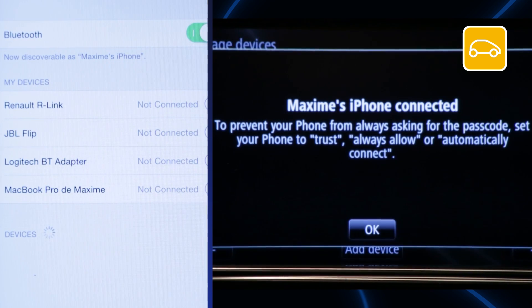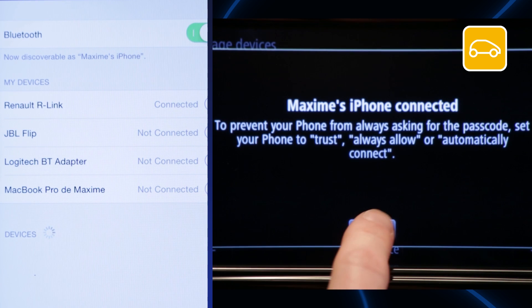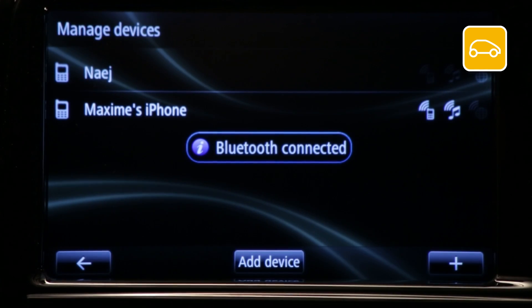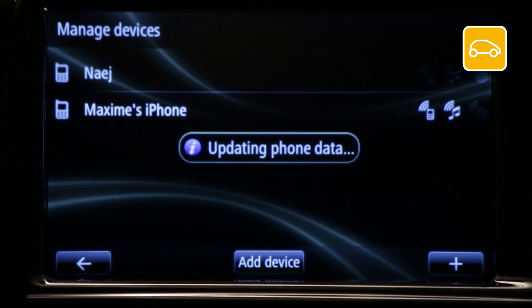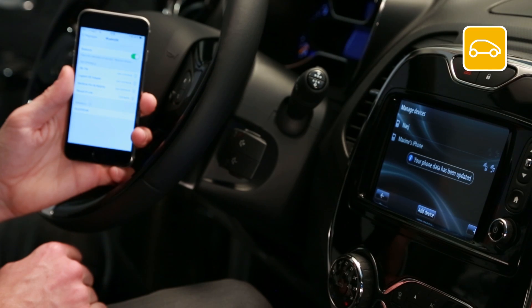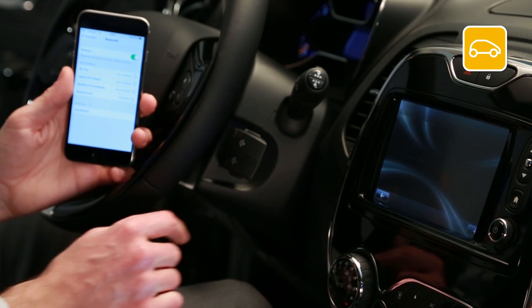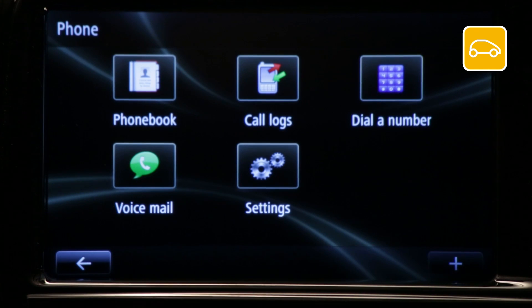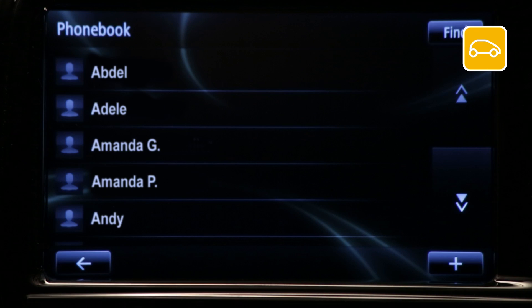On R-Link, press OK. Your device is now paired with R-Link. To check that your device is paired correctly, go to Phone, then Phone Book. If pairing has been successful, your phone contacts will be displayed in R-Link.